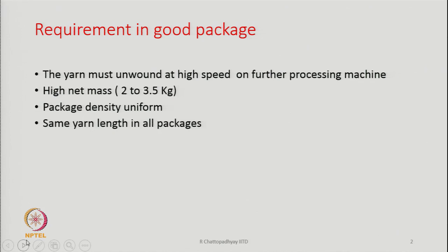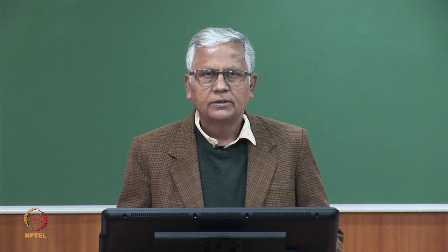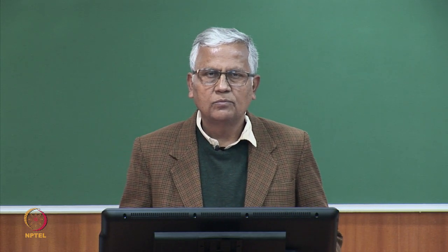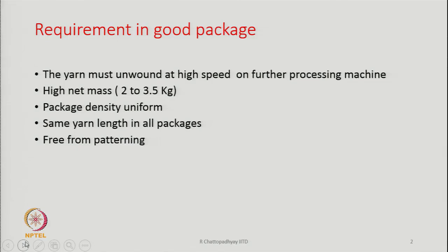Same yarn length in all packages — whatever packages we make across all production positions should have almost the same yarn length. Otherwise, when we use these packages for warping, a lot of yarn will be wasted when some packages become empty quicker than others. We should have almost similar yarn length in all packages to reduce yarn waste during subsequent operations.